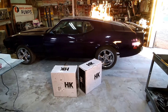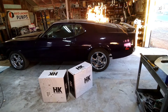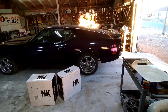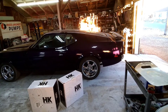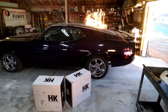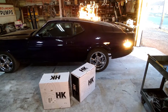We're going to get these things unboxed, throw one underneath here, and do some measuring to see if we can fit a 315 tire under this thing. The torque thrusts on it are 17x10s on the back, and these Magnum 500s are only 17x9s, so the tires we have on there right now would actually look good on the wheel. But we still want some more meat underneath the back of this car.